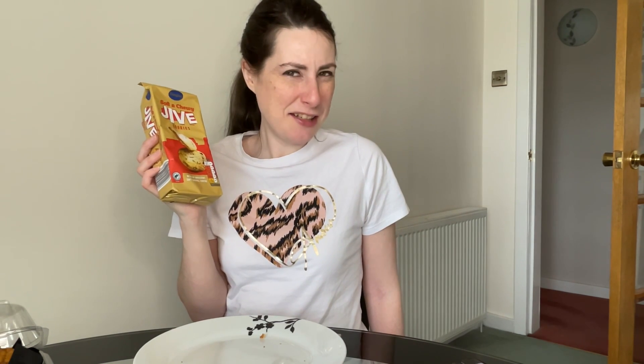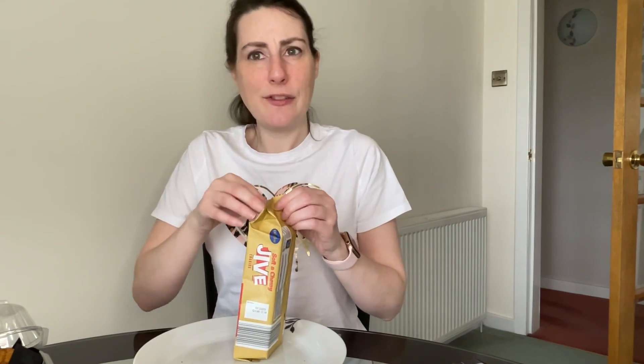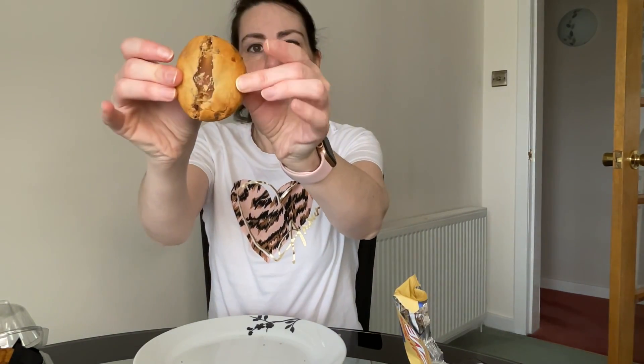Coming in at £1.35, we have these Jive cookies, which looks very much like a dupe of a well-known chocolate bar brand of cookie. They also do Titan, which I think is their Mars bar equivalent. I went for Jive because I'm less of a fan of a chocolate cookie. Love that caramel pull! I've had the Twix cookies and this is nicer. The cookie itself is crunchy, the caramel is sweet. I would probably warm these up to eat them — I think that would make them taste sensational. Delicious.